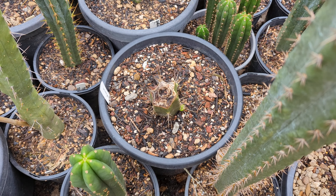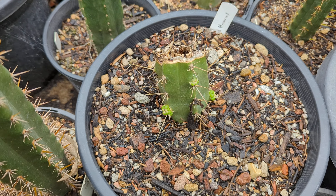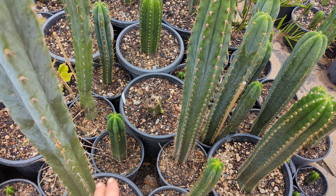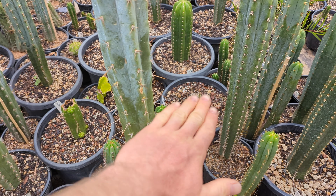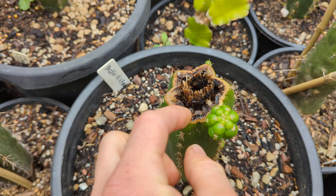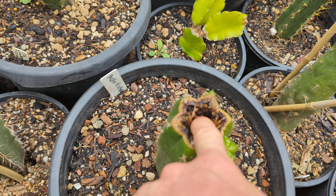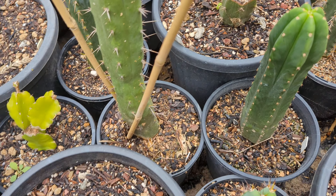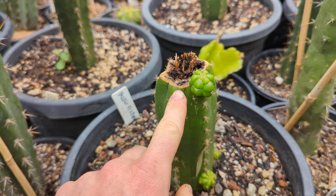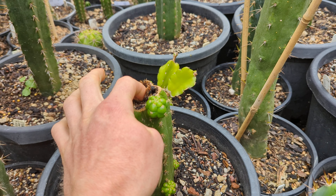This one was cut down and now has three pups coming out. When you cut, you want to try to cut on a diagonal, because if you cut straight across it can rot. It's been raining recently and this one is soft in the center — there's black on the top because I didn't cut it on enough of a slant, and it started rotting all the way down until I had to re-cut it.